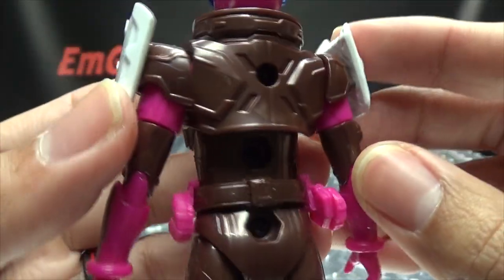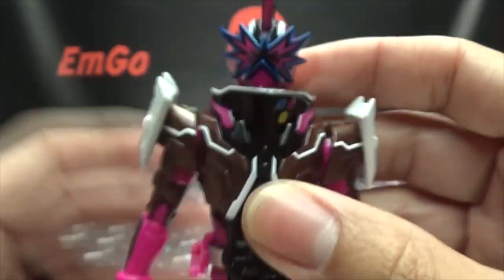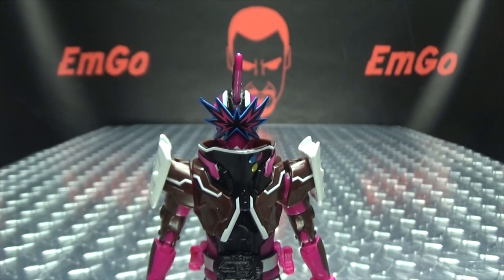And the back — not too much to talk about. It's all just unpainted. But yeah, very interesting suit design there.